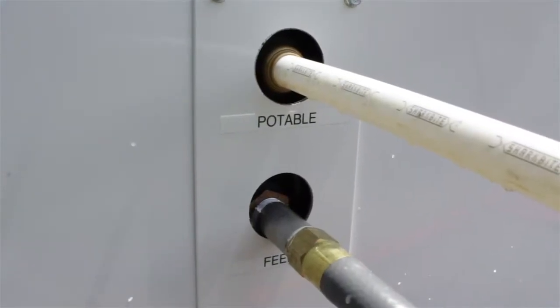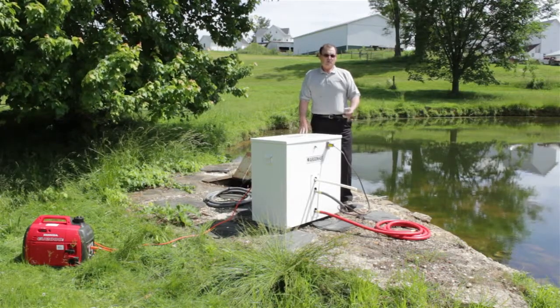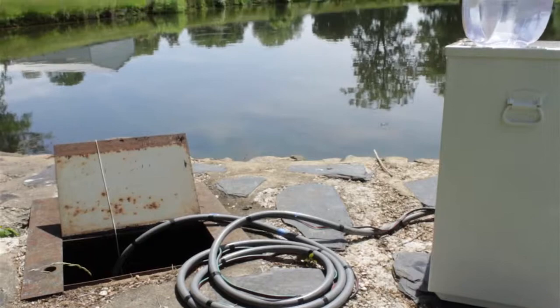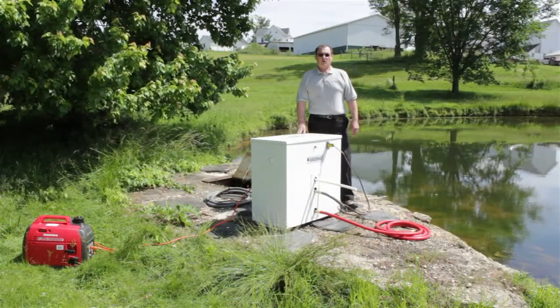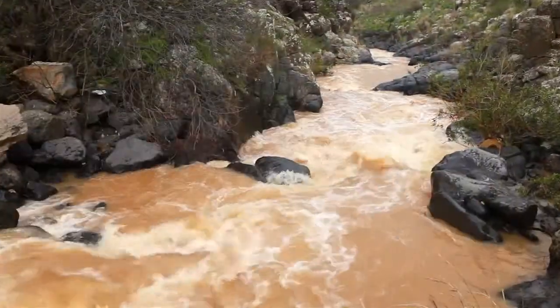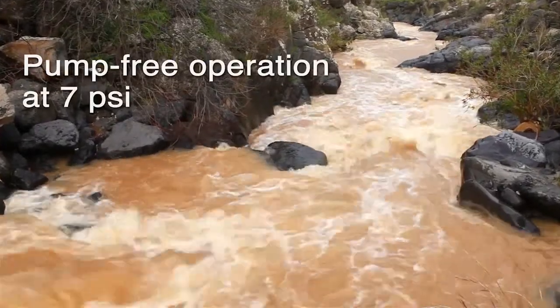The gray hose is the feed hose. You can draw from either surface water, lake, pond, or deep well application as needed. In some instances where there is a good fall of water in a rapid moving river, no pump is necessary, as the unit will filter water if we can maintain 7 psi running through the system.